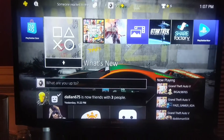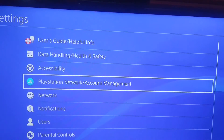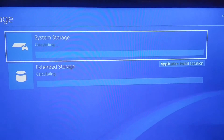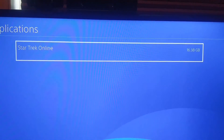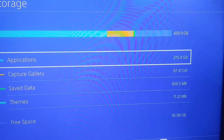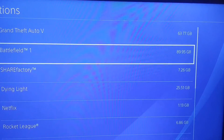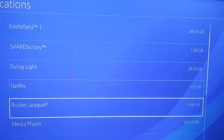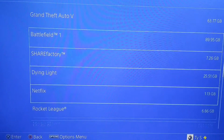Let me show you one more time. Go to system storage — there's my external hard drive — applications. This is a digital copy, my Star Trek game. The Star Trek game is not on my system storage. Let me show you — I have 275 gigs of application, 67 gigs of capture gallery. Battlefield 1 is 90 gigs, Grand Theft Auto is 63, Dying Light, Rocket League, No Man's Sky, Battlefield 4 is 72 gigs. You don't see any Star Trek on here — no Star Trek. You don't have to swap it back to your internal to play it.